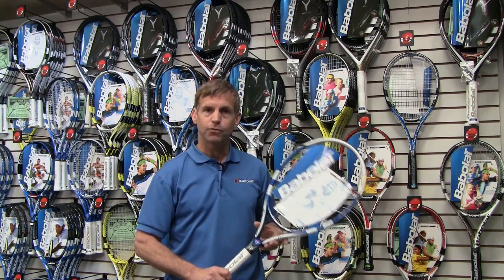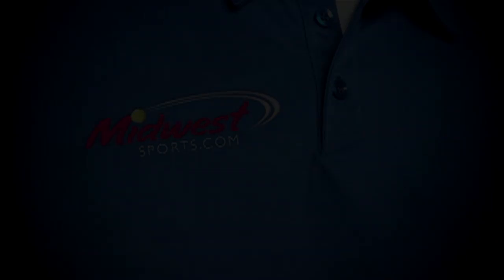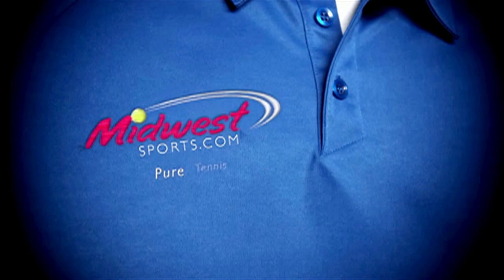So this is the Babelot OverDrive 110 Racket. Midwest Pure Tennis.